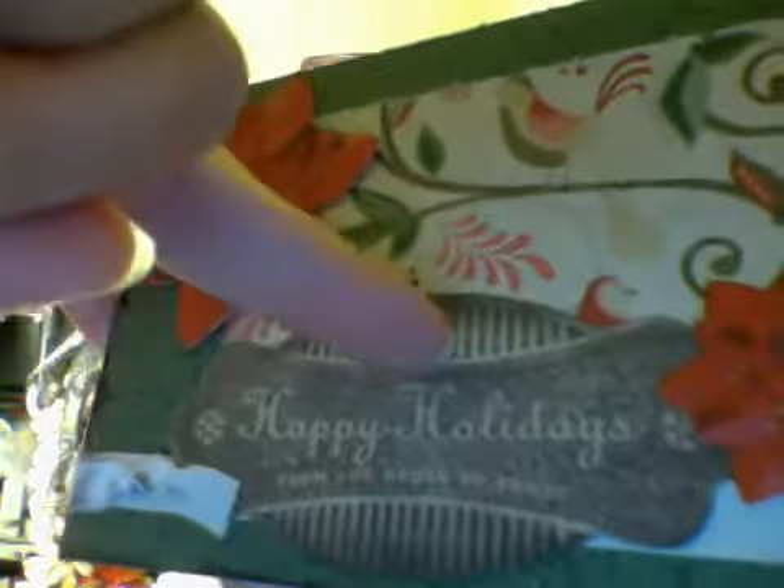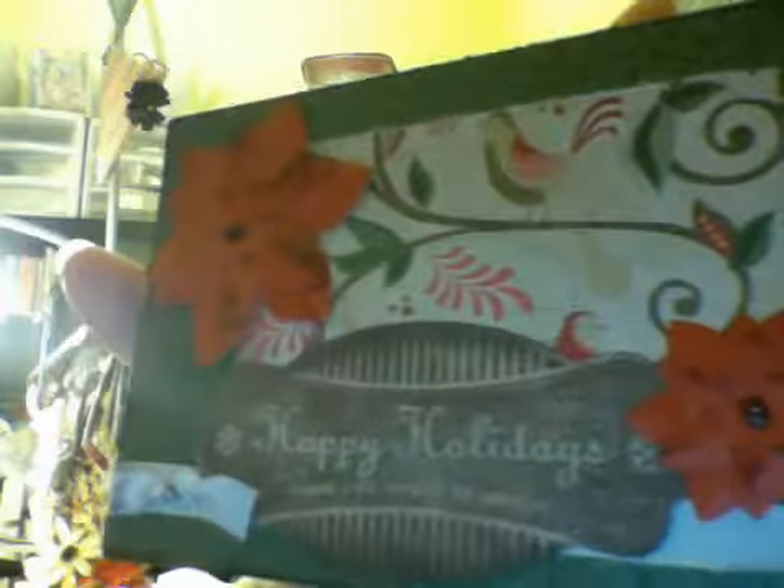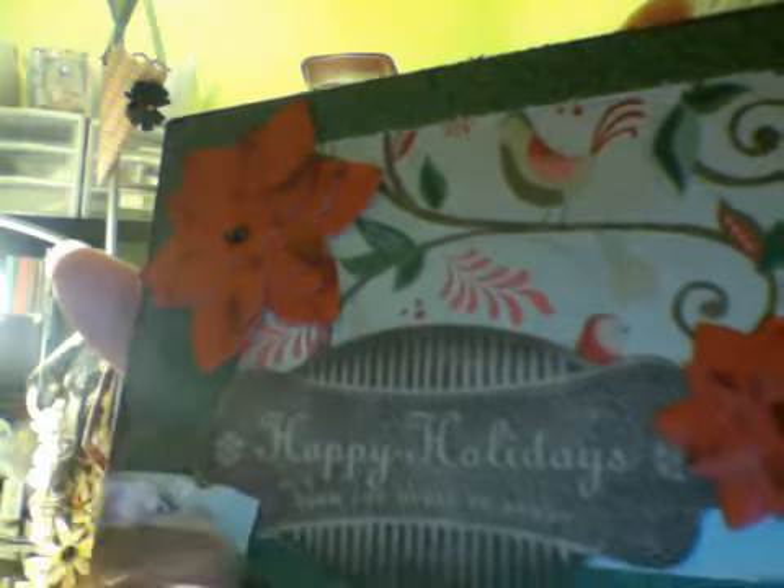This one says 'Happy Holidays from Our House to Yours.' That's Close to My Heart. This is an Art Philosophy companion stamp, and the poinsettias are from Art Philosophy. All of the paper, the inks, and the brads — these brads here are actually on clearance right now, and so is the ribbon. Clearance in my store for $1.50 each. I'll show you those at the end of the video.